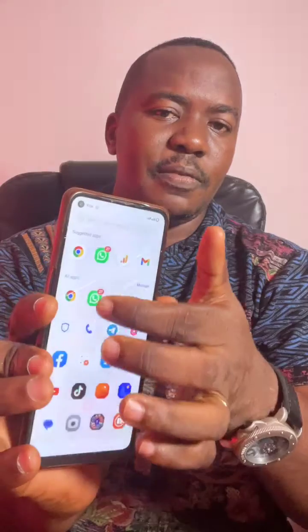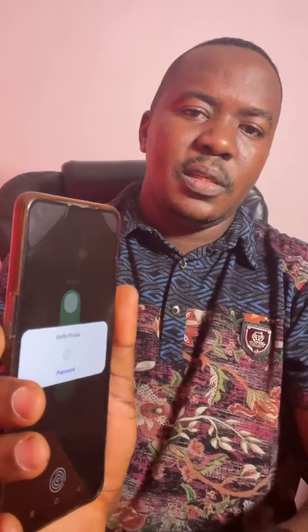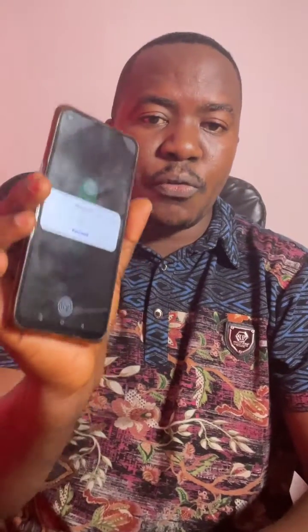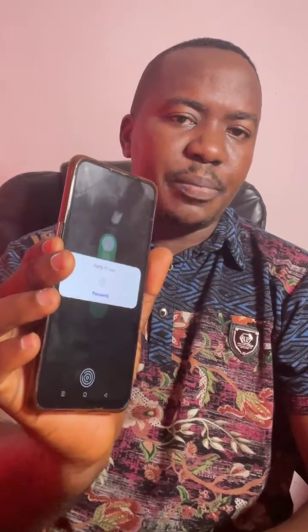If I choose to restart this device and I press the power button and swipe up to restart, it will request a password for this device to be completely restarted. Even if it is to turn off the device, it will request a password or my fingerprint to do so.